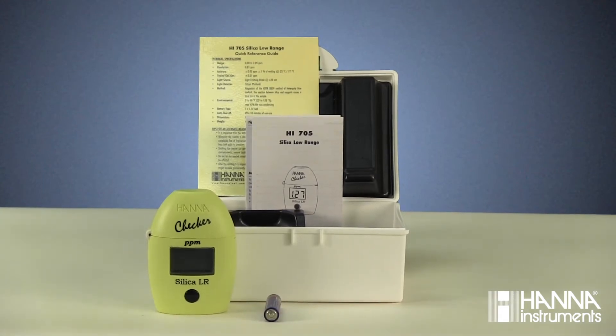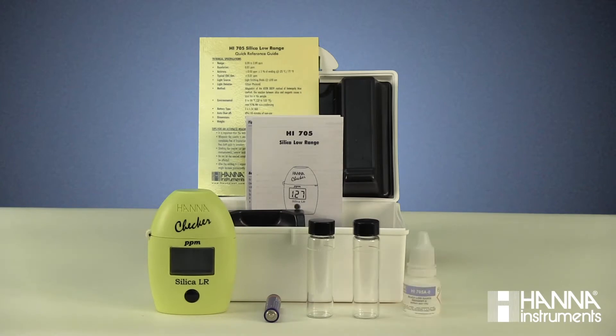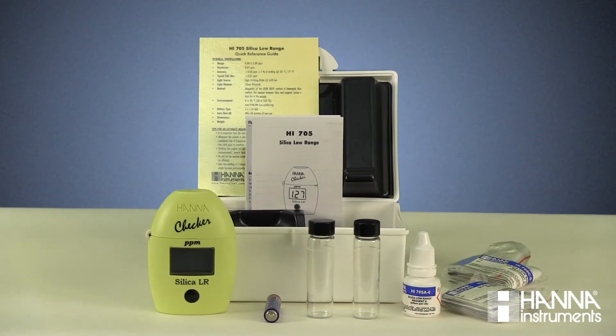You'll also receive one AAA battery, two 10 mL sample cuvettes with caps, one bottle of Reagent A, six packets of Reagent B, and six packets of Reagent C. If you're missing anything from your kit or something is damaged, you'll want to contact our customer service department.